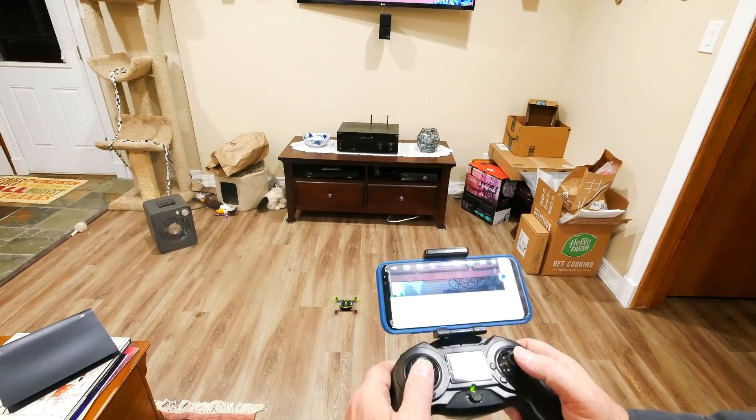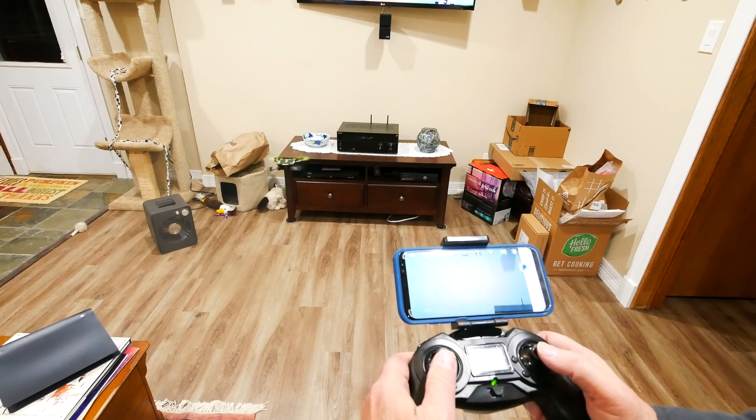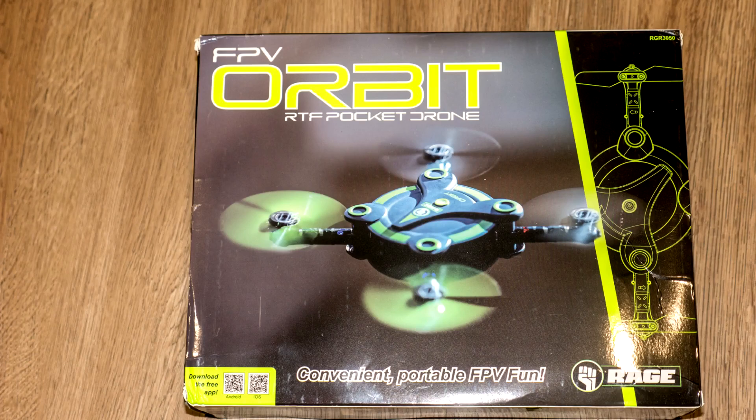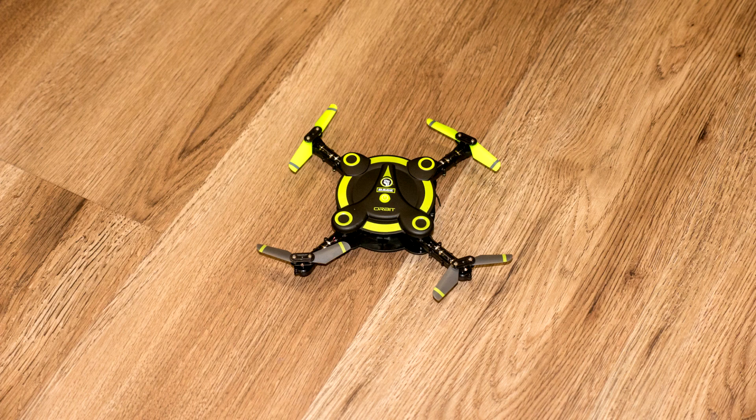Thank you for watching videos by Jeff Sibelius and LandAndAirPhotos.com. In this episode, I'll introduce you to the Rage Orbit, an excellent drone for new pilots to use when learning how to fly, or to give as a gift this holiday season.